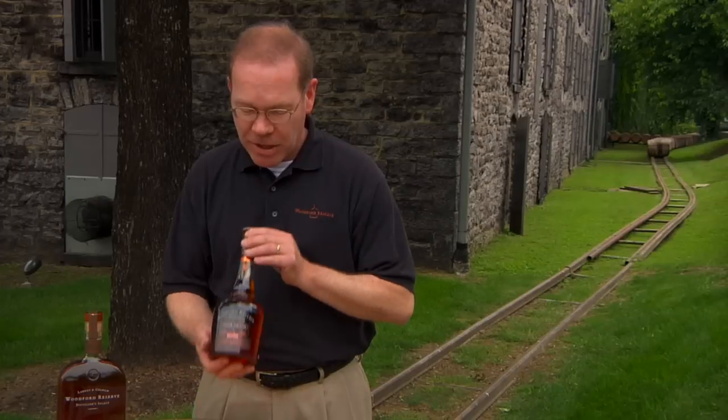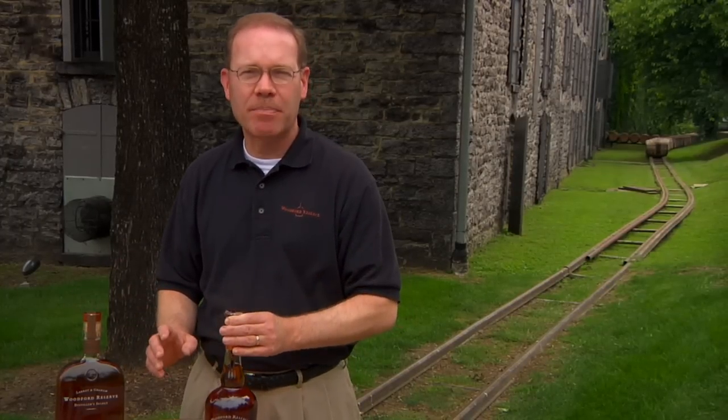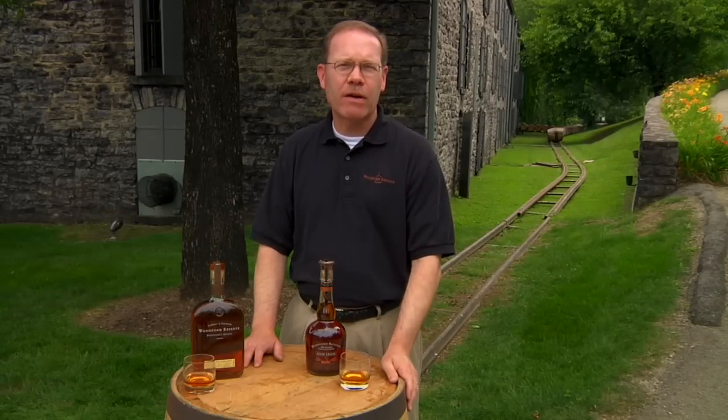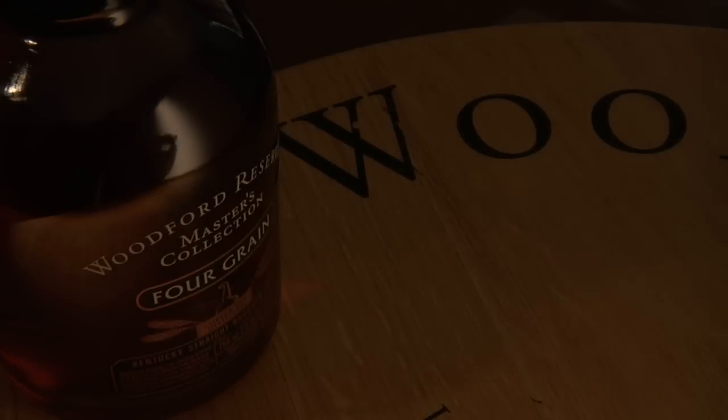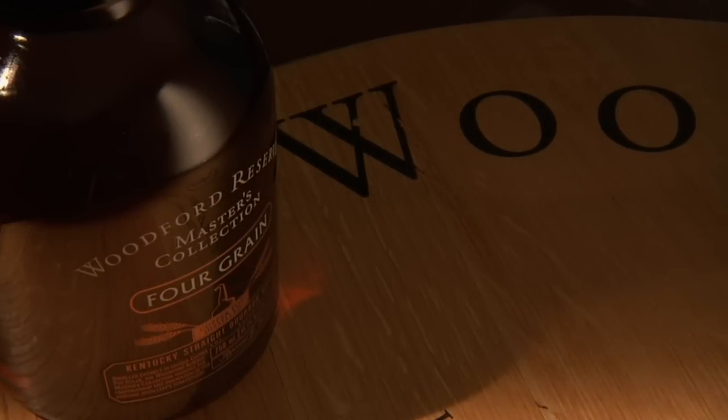If you see one of the bottles shaped like a pot still — not shaped like the classic Woodford Reserve flask shape — grab it, because it's going to be part of our Master's Collection. These are very rare whiskeys because we make them one time only and release them one time only. That means once they're gone, they're gone.